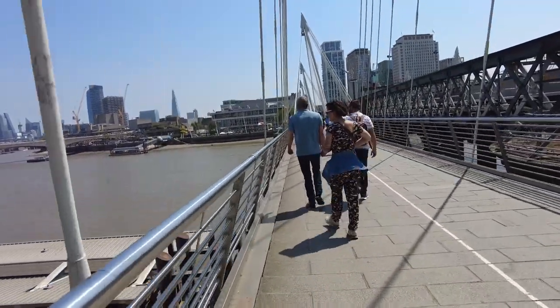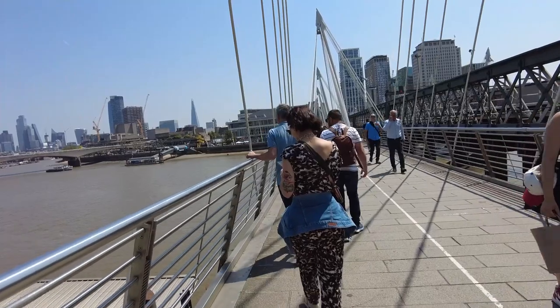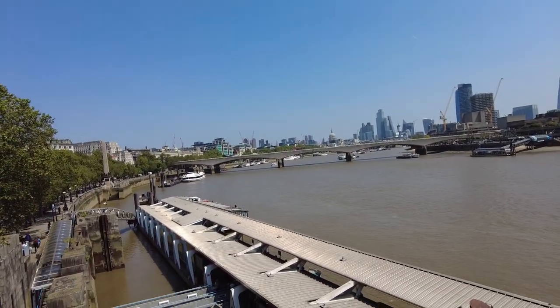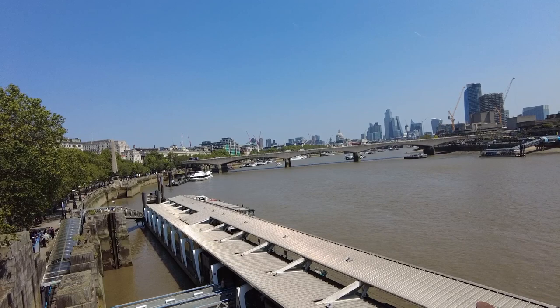Hi and welcome back. I'm just crossing over what I believe is called Hungerford Bridge, and I've got a tour on later but I've got some unusual film. I call it unusual — I found it really quite difficult to get — it's an Ilford Pan 100.